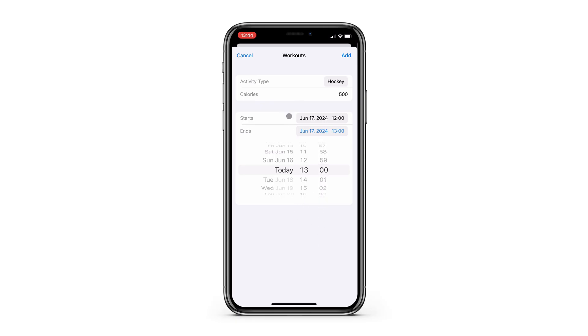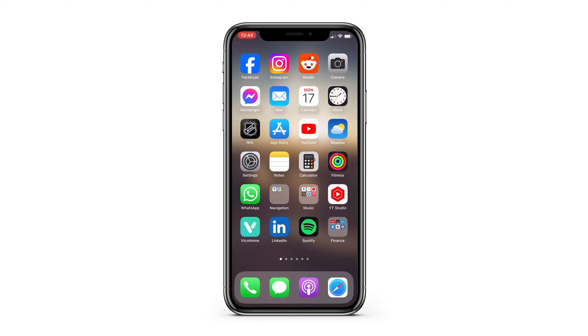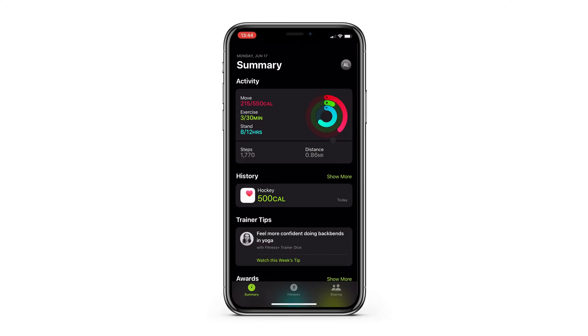All done. Then we'll add this, and the Health app will create a hockey workout worth 60 exercise minutes and 500 calories burned. You'll now see the workout in your Health app, and if you go back to the Fitness app and give it a second to refresh, your rings and workout history will update with your manually input workout.